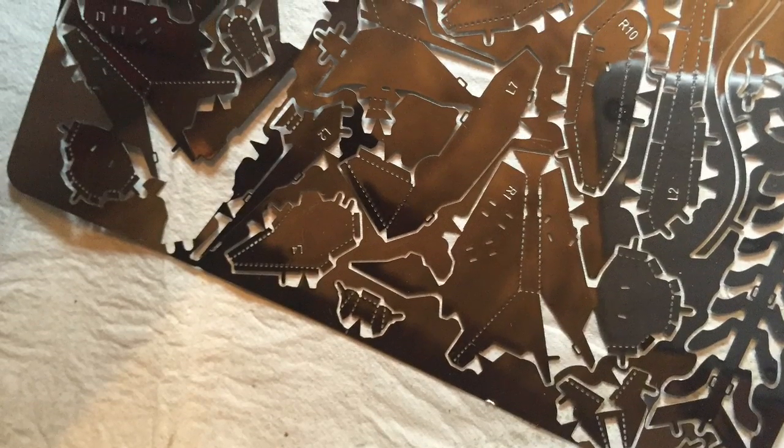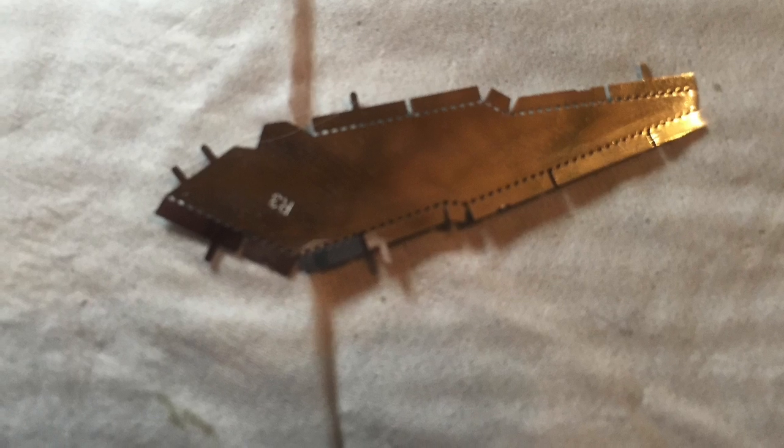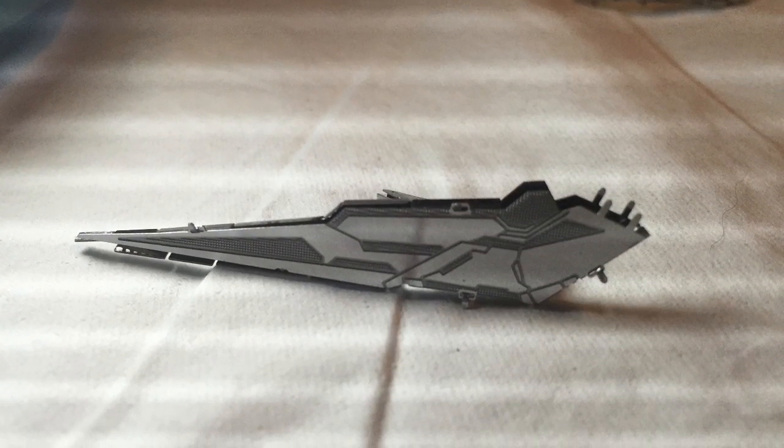Now one of the more exciting parts of this project is that these are tiny sheets of steel. The pieces need to be cut out from the sheets of steel, and they need to be bent using a tool like tweezers or very tiny pliers. But once you're done they come out looking amazing.